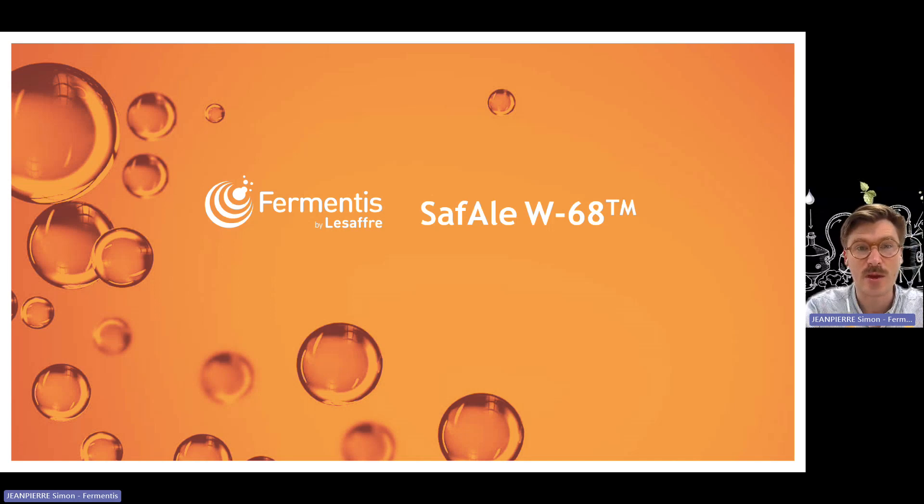The strain W68 is coming from Weihenstephan in Germany, Bavaria, and it's very well known in the industry for the production of German wheat beer. We started drying this strain back in 2006, and we already started the research and development about W68, but back then we were not able to reach the quality standards that we wanted. Very recently, R&D has been looking again at this strain and made it available today as SAF-AIL W68.